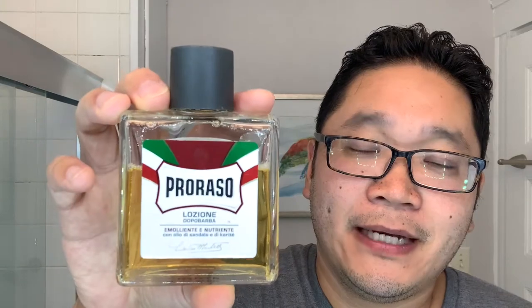For the aftershave, I decided to pair TOBS Sandalwood with another really popular sandalwood-based scent, and that is Proraso Red. I would say between TOBS Sandalwood, Proraso Red, and probably Art of Shaving Sandalwood Shave Cream, those are kind of the three pillars of sandalwood that most wet shavers are going to come across. Maybe not all three, but you've probably come across one of them.